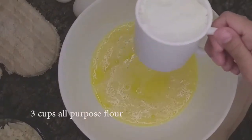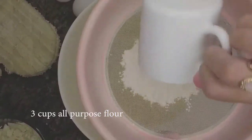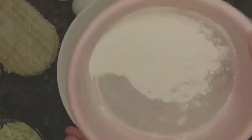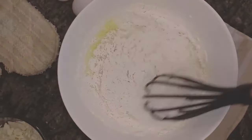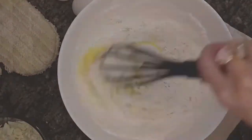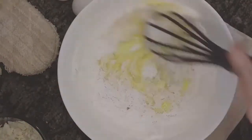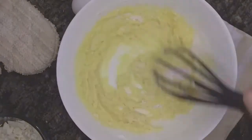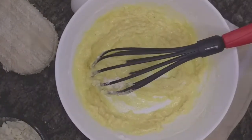We're going to keep alternating between flour and milk to adjust the consistency. First I'm going to add one cup of flour, sift it, and then mix it until it gets combined pretty well. After it starts to dry up, I'm going to add milk and mix it again, and keep doing that for the rest of the ingredients.